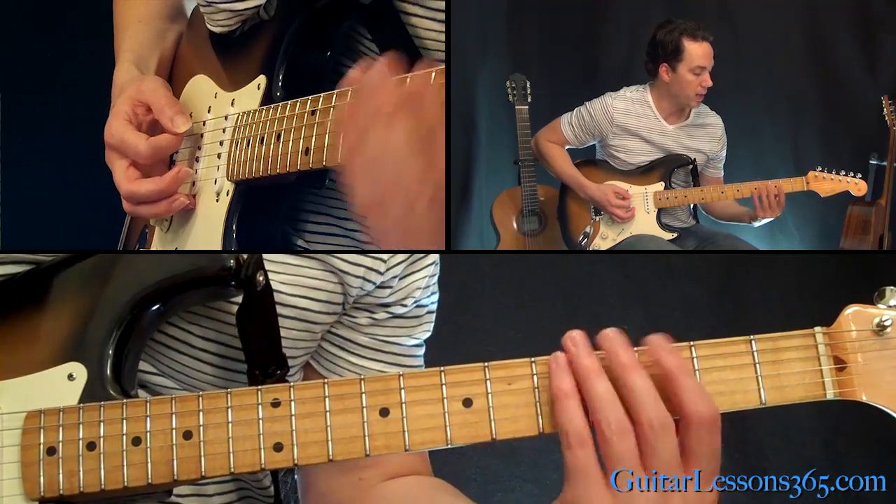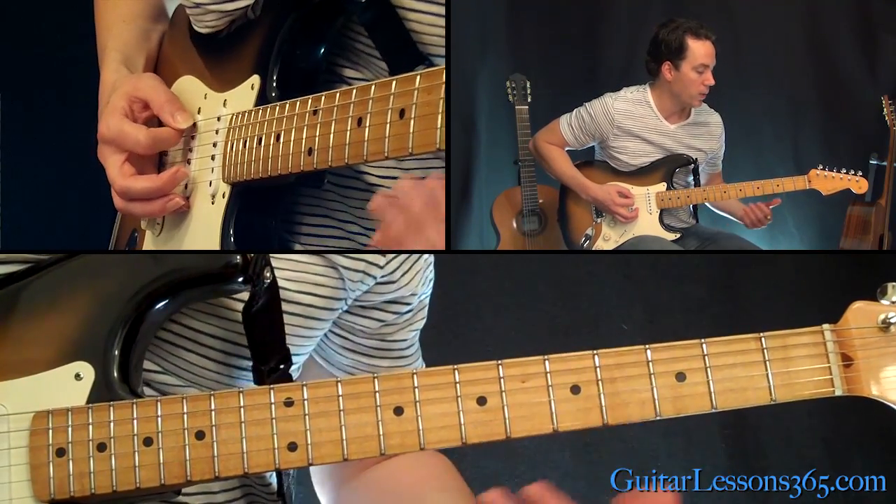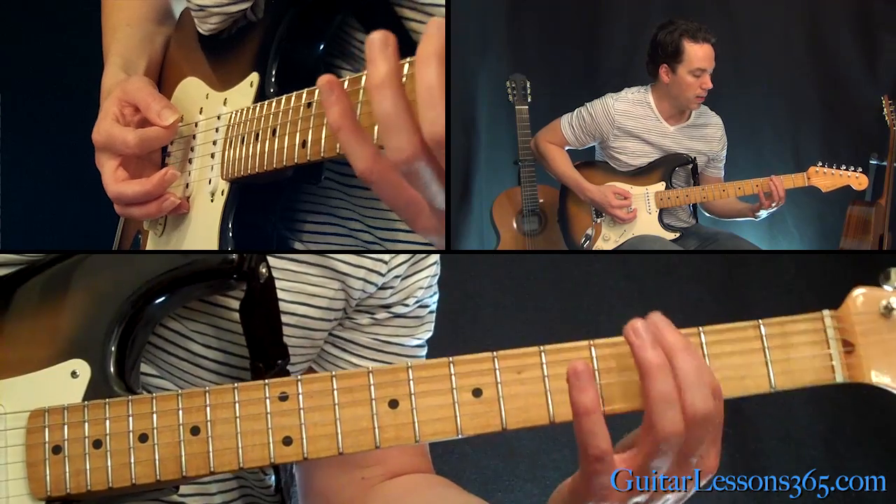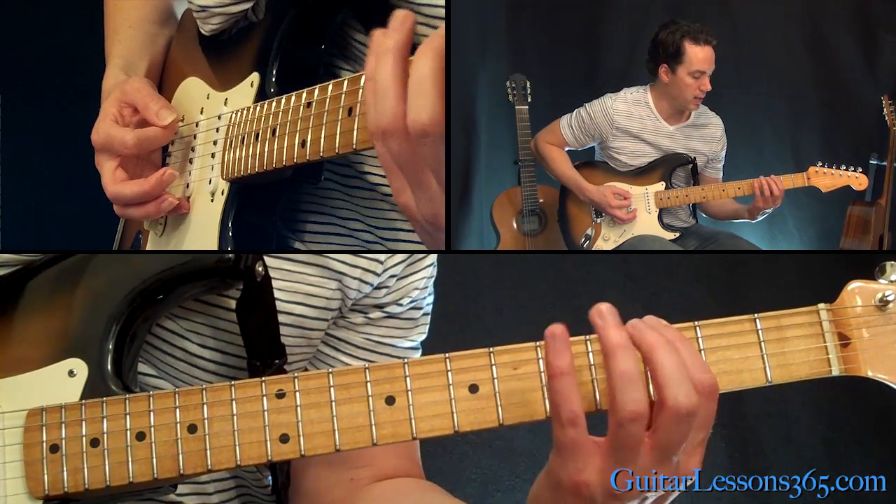We're going to start with the first pattern on the low E string — upstroke — and then hammer on with your first finger to the third fret, then the fifth fret.